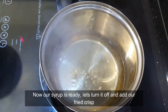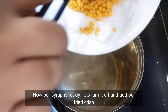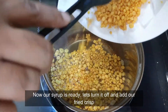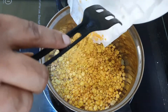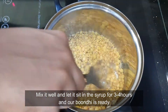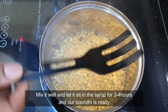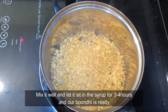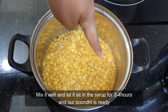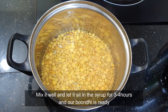So now let's turn off the stove. And then let's drop all the fried bundi in. Now let's mix it well. Let it sit in the sugar syrup for about 3 to 4 hours and then our bundi is ready.